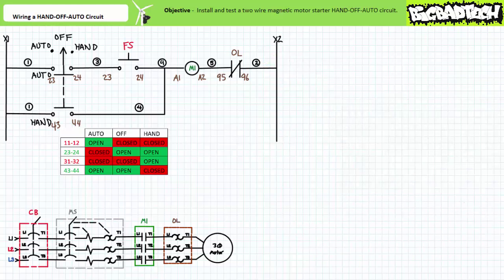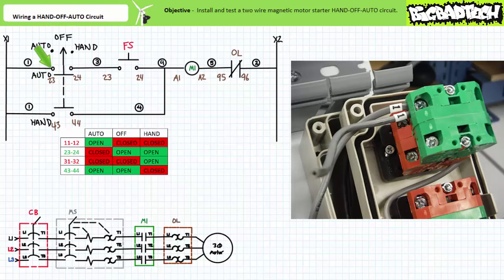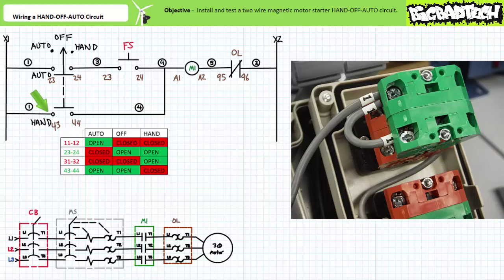Rung two also starts with wire one. Given wire one is better thought of as a node, we have two options and only convenience dictates our choice — either the X1 terminal of the control transformer or the 2-3 terminal of the normally open selector switch auto contact. Since my destination is the nearby 4-3 terminal of the normally open selector switch hand contact, I'll start at the 2-3 terminal of the auto contact. Wire one goes into the 4-3 terminal of the normally open selector switch hand contact.